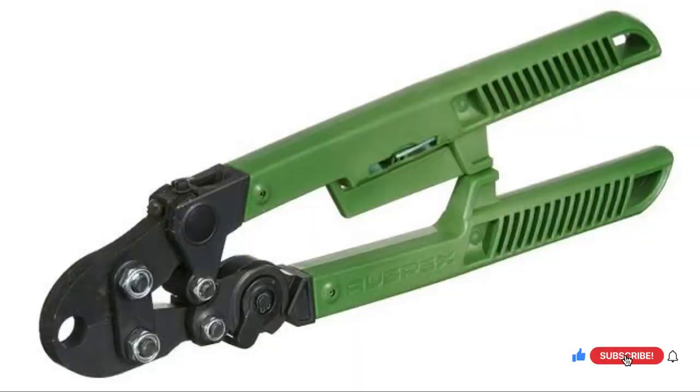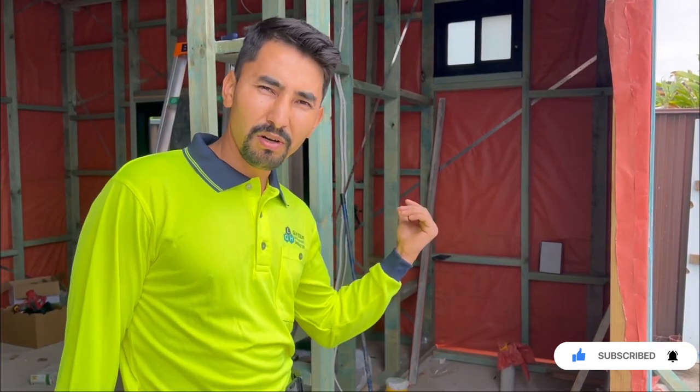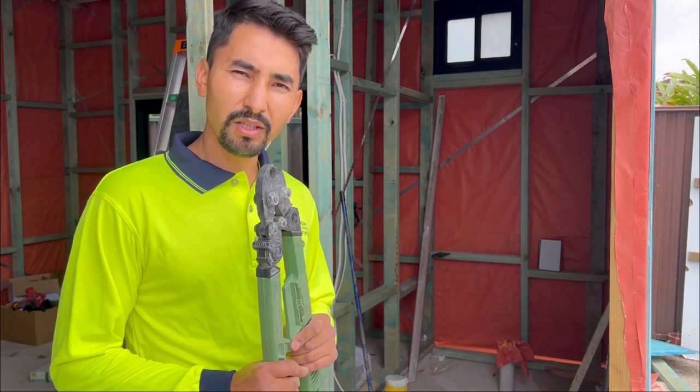Hey lovely people, welcome back to another video! Happy new year to all of you — I wish you all the best. Welcome back to Keolhes. In today's video we will be discussing plumbing work in the bathroom, talking about a whole bunch of tips and tricks you need to know. I've got this brand new bathroom behind me and we need to do the plumbing work for the shower head, vanity, and toilet. Stay tuned till the end!